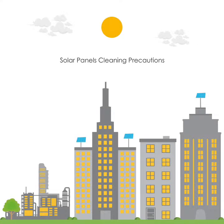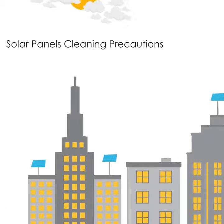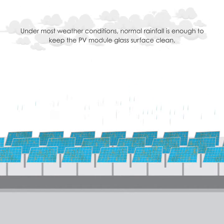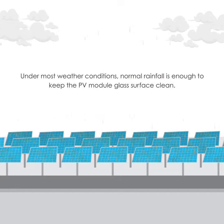Solar Panels Cleaning Precautions. Under most weather conditions, normal rainfall is enough to keep the PV module glass surface clean.